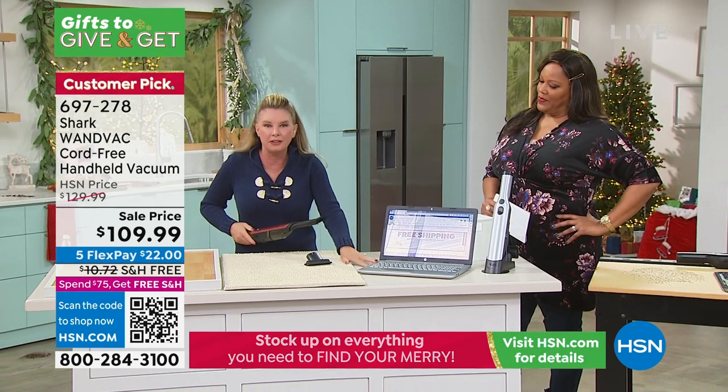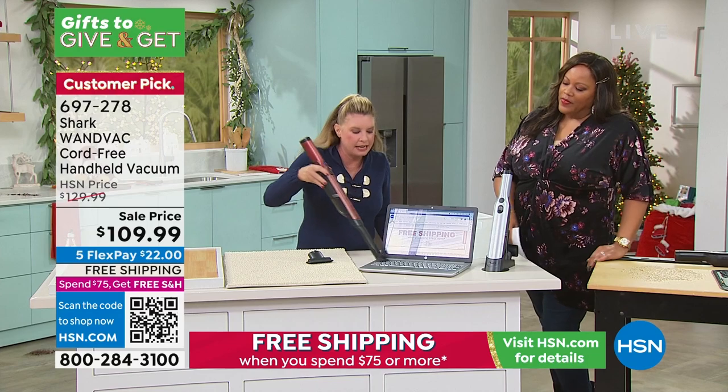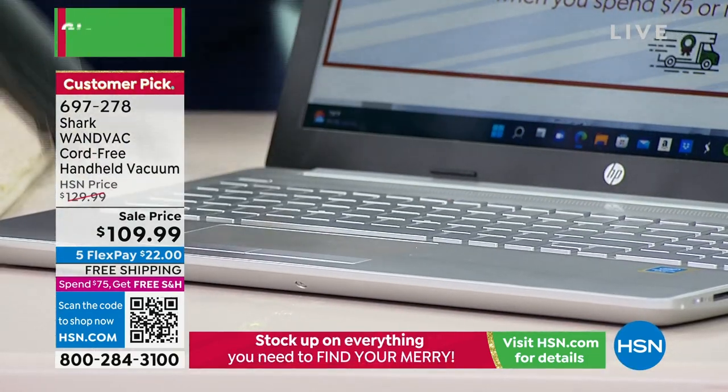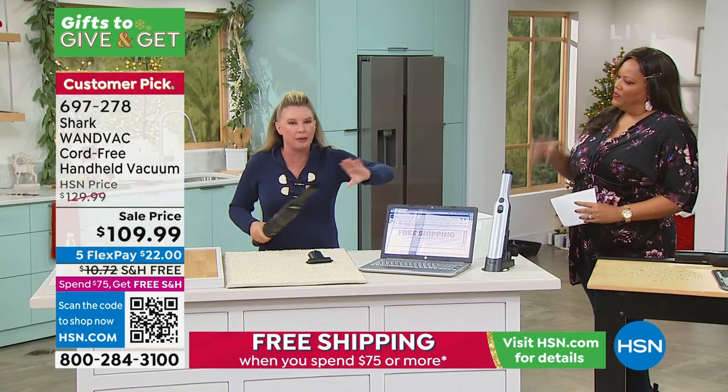Even your electronics — this is that duster I was telling you about. Go ahead and clean this up with your vacuum, instead of getting one of those little cans of air that people spray that make messes go away — or make messes bigger.